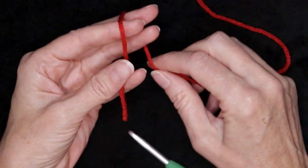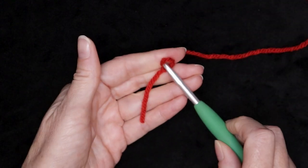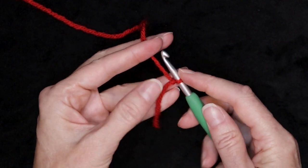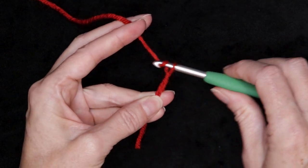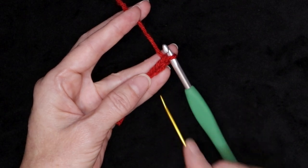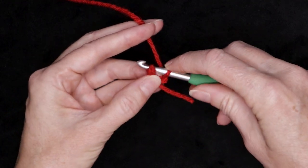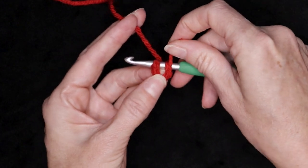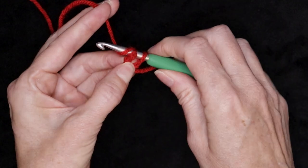You can make this crochet Christmas stocking ornament with a magic ring or just a slip knot and a chain three — that's how I'm going to show you today, but if you want to do a magic ring you're more than welcome to. So chain three: one, two, and three. Now we're going to slip stitch into our very first chain to form a ring. Just pop your hook in and make a little U-shape underneath your hook. Take your time — you want your tail to follow that U-shape. Hold it open with your finger and thumb and slip stitch to form a ring.